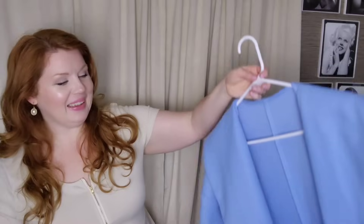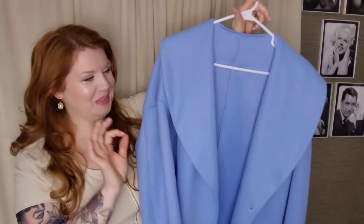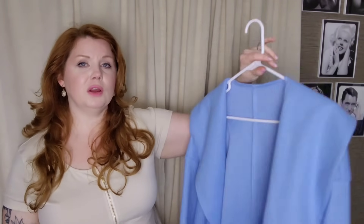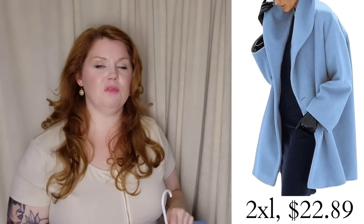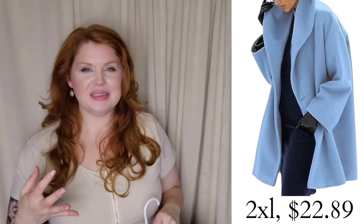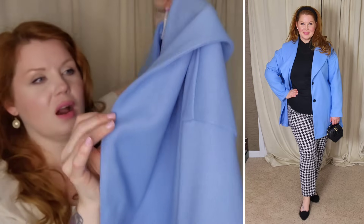Since I've already mentioned the baby blue coat, I might as well show it. It is a waterfall collar baby blue coat and it is so pretty. For this one I went with the 2XL — I always go 2XL in Shein coats because you're going to layer underneath. This is not a thick coat, so if you live somewhere where it snows you can't rely on just this. It's more for looks and a little extra warmth — another thin layer, not a heavy winter coat. It's 100% polyester with more of a felt-like texture.